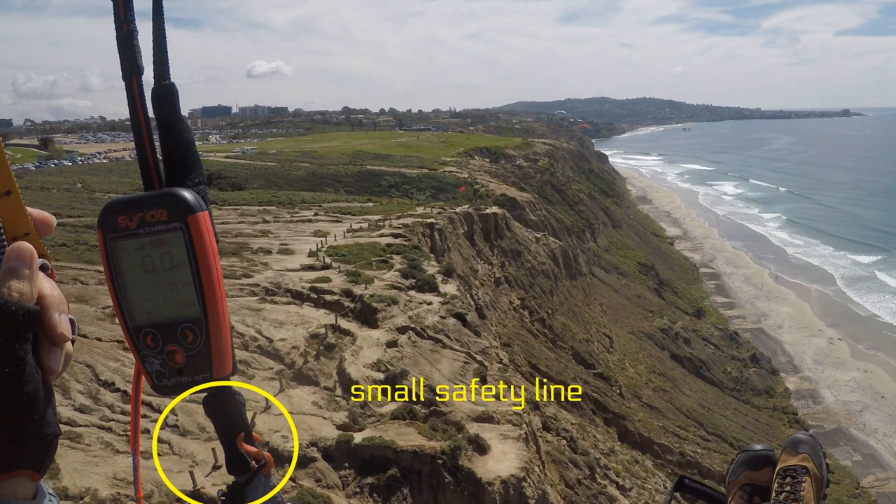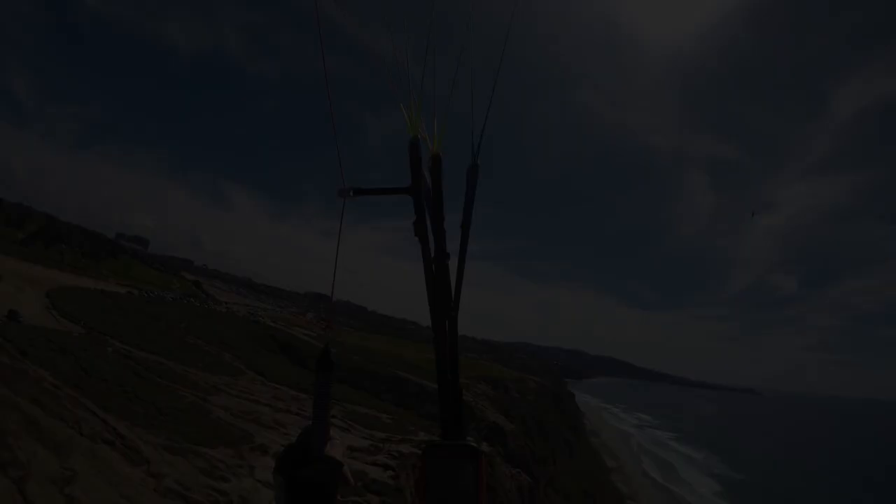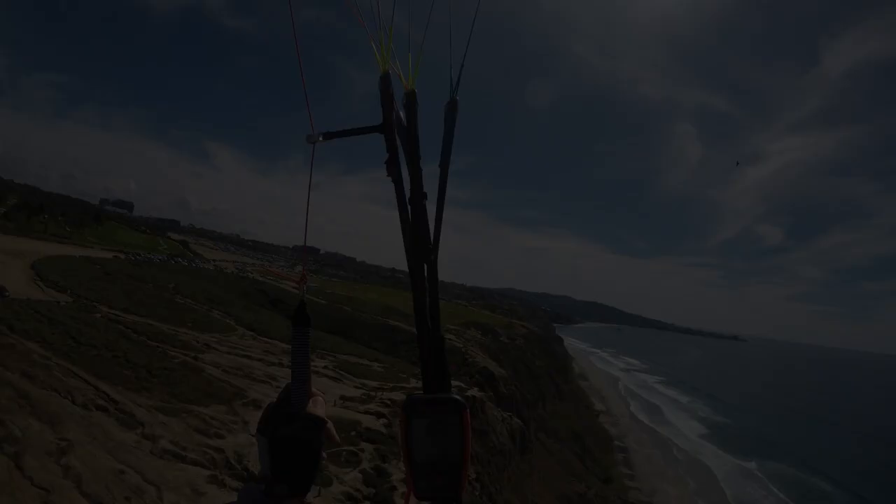Really a nice little unit. You can see here I have it tethered to my riser — it has a little safety line there. The display is excellent, very easy to read, and I may just customize it a little bit more, make some of the readings a little larger.